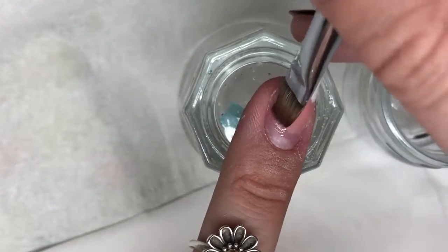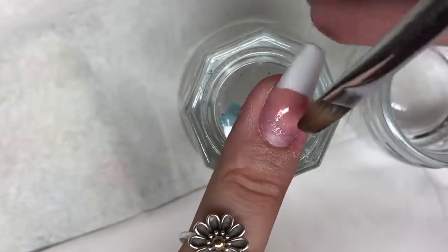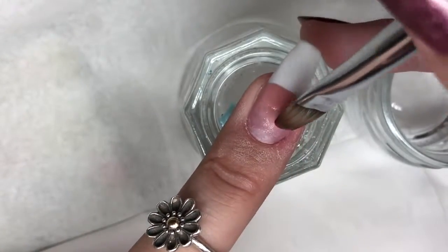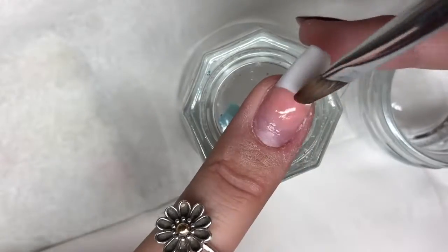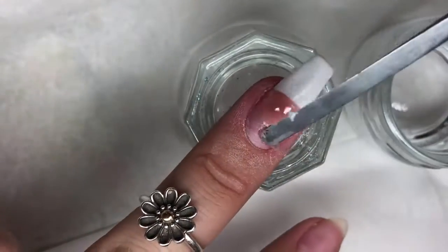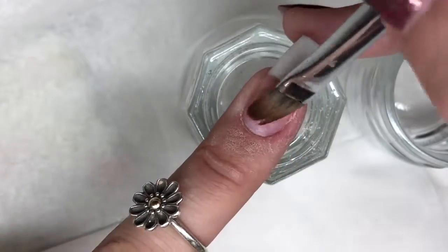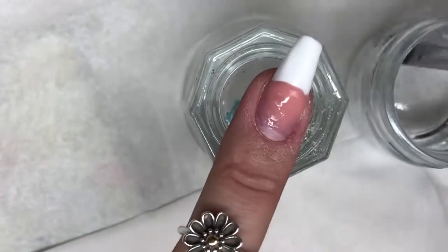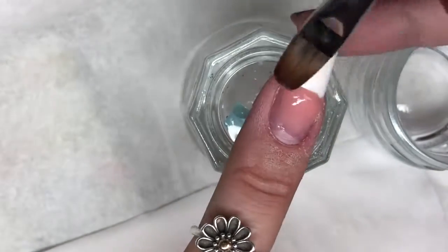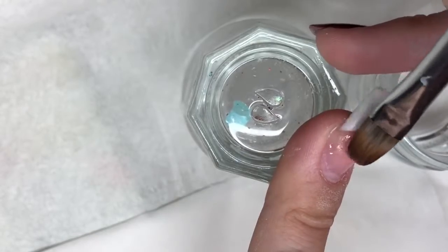Doing the same method as with the white poly gel, I'm blending the cover pink into the nail plate. We need this to be really flush and smooth so there's a nice transition when we apply the next layer. I decided I wanted a little bit more poly gel here — it's easy to add. I've just added that tiny bit onto the nail; it blends seamlessly into the other gel. As you can see, it almost looks like my nail and the poly gel are continuous — you can barely see where one starts and the other begins.